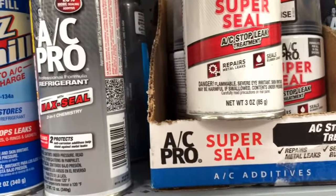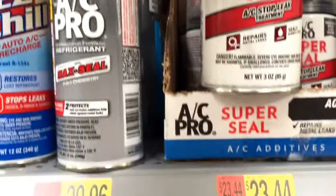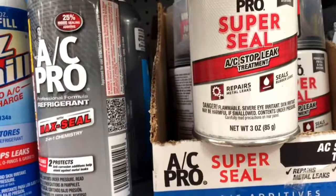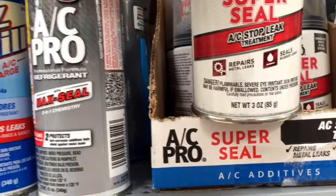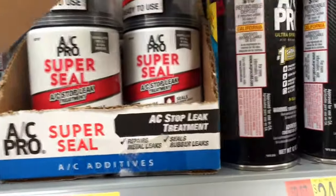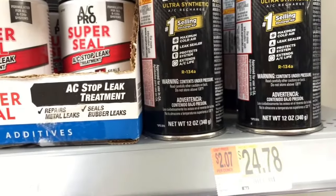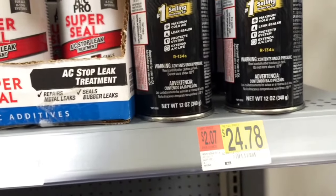Now if you need to seal your AC system with no tools required, AC Pro has a 344 Super Seal. I haven't used this product yet, but if you need to seal your system instead of taking it to a specialist, you might want to try this first before going to a specialized AC place. Lastly, AC Pro 12-ounce is $24.76 — they all have stop leaks, which is good.